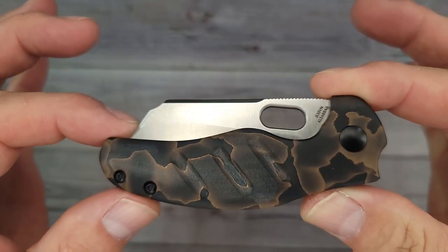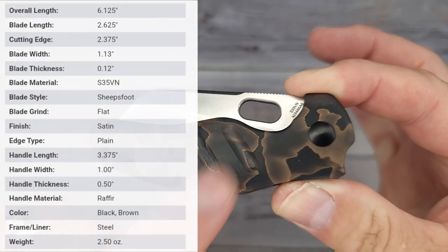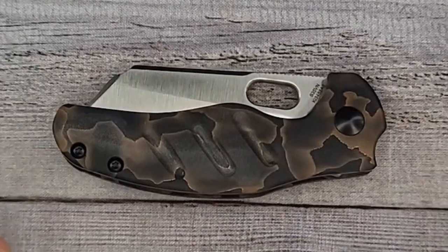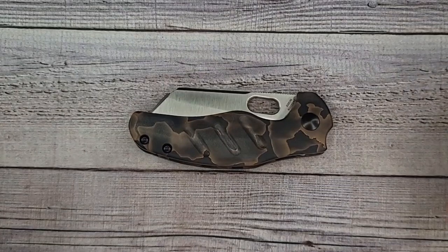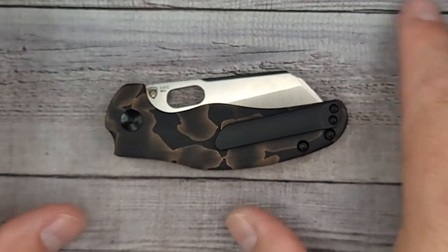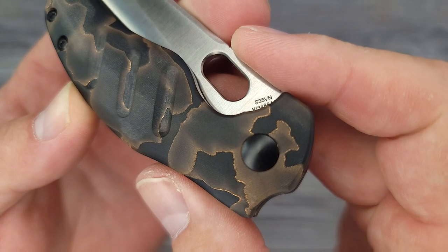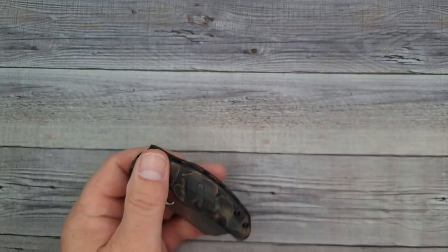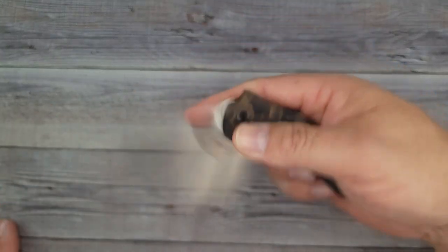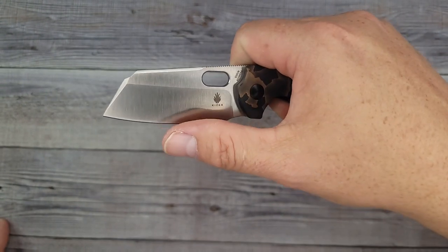Let's go to the next one — this is the Sheepdog Mini. Look at it! It's the same type deal with the Rafir scales — just giving you a good close look. This is a premium version; Kaiser stepped it up a notch with these, and you get the S35VN blade steel here. Kaiser has a lot of different knives with different options but I don't think any of them have more options than the Sheepdog Mini. They have them with flipper tabs, non-flipper tabs, removable flipper tabs, and 154CM — all kinds of different blade steels.